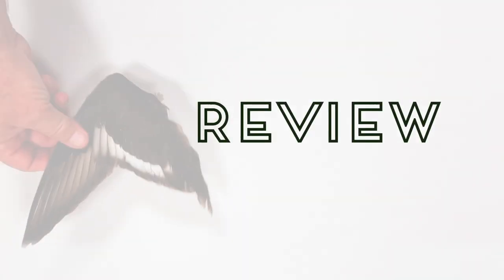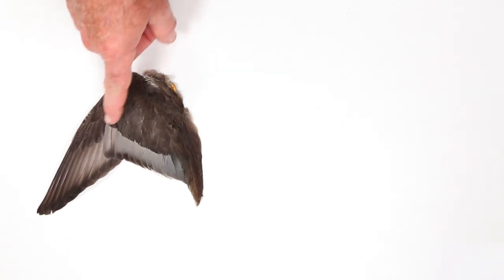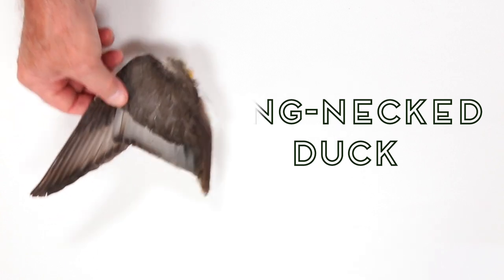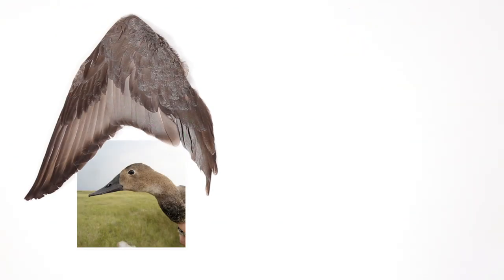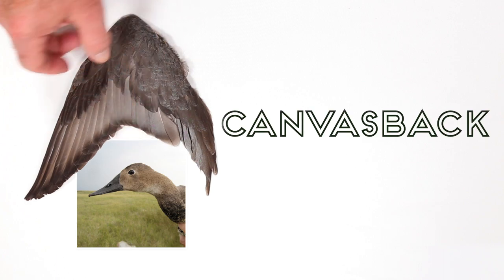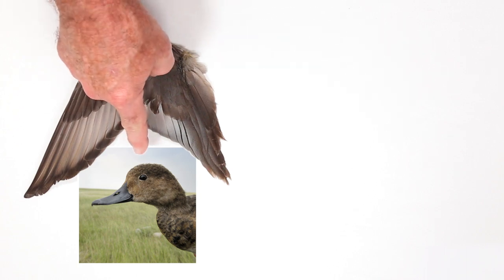Let's review with young of the year females. Dark wing with white secondary feathers — scaup. Dark wing with gray secondary feathers — Ringneck Duck. Gray wing with a sloped head — Canvasback. Gray wing with a rounded head — Redhead.